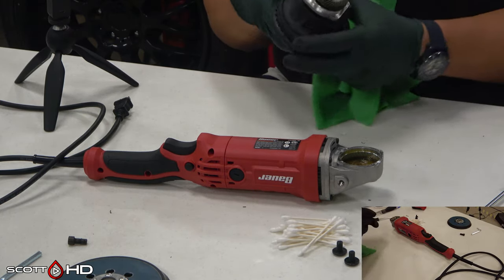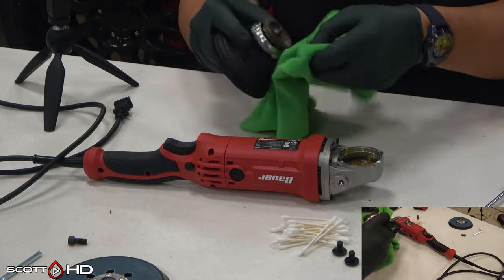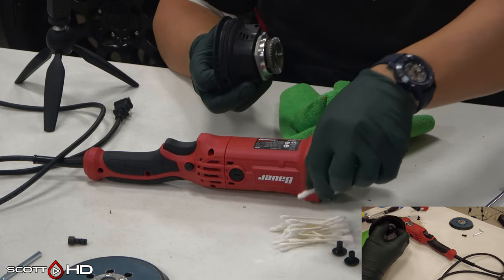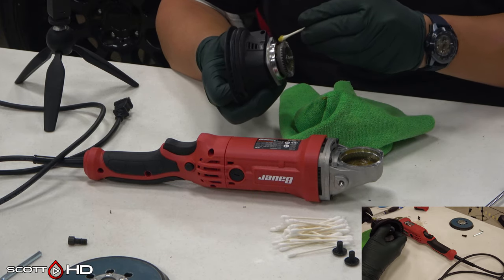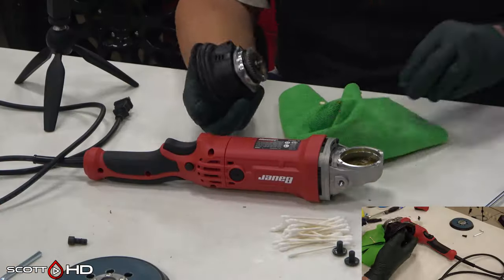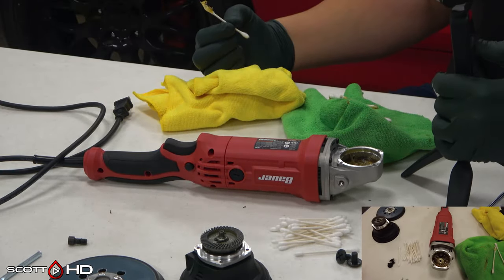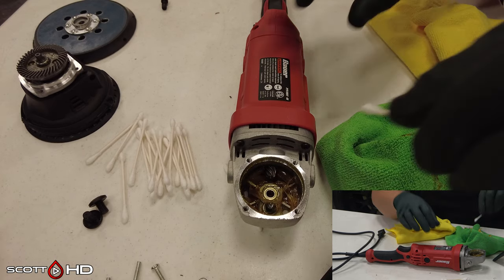Now we're going to go ahead and remove all the old grease. There are several ways to do this - you can use a heat gun to melt it off or use a rag. I would highly advise against using any chemical solvent because you don't want to damage bearings or anything else inside. The safer way took a little longer but got the majority out. You don't have to get every last piece, just the bulk of it. The old grease looks like earwax - very thin and not very viscous compared to what we're putting in. The gears aren't even being touched by it.